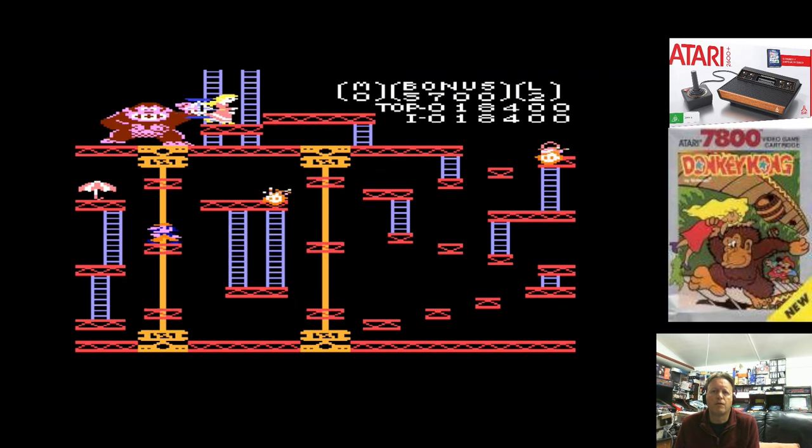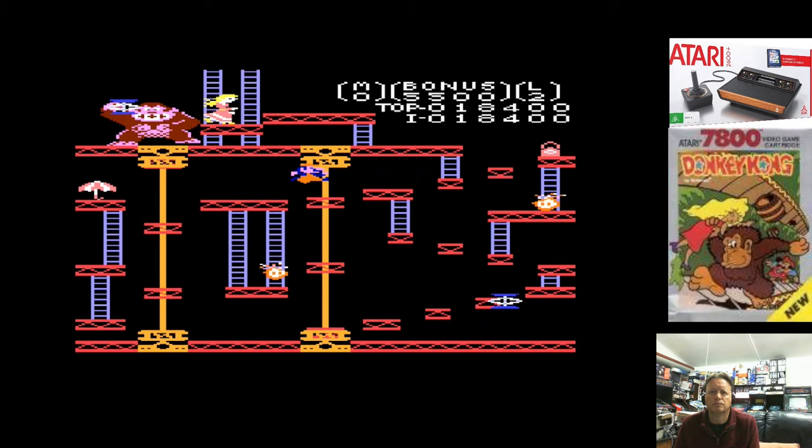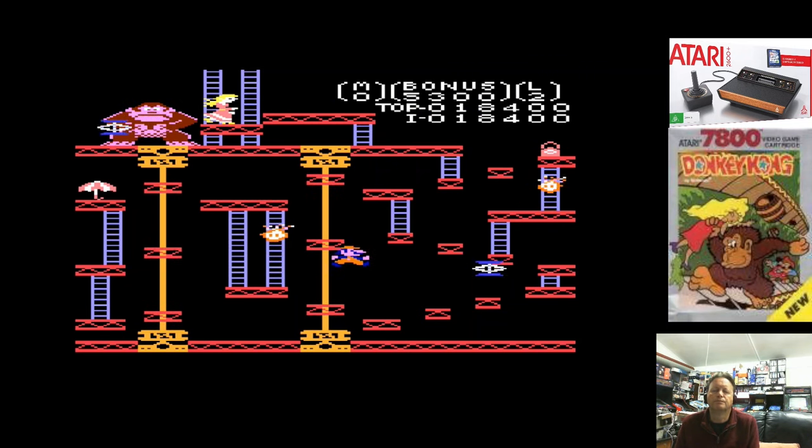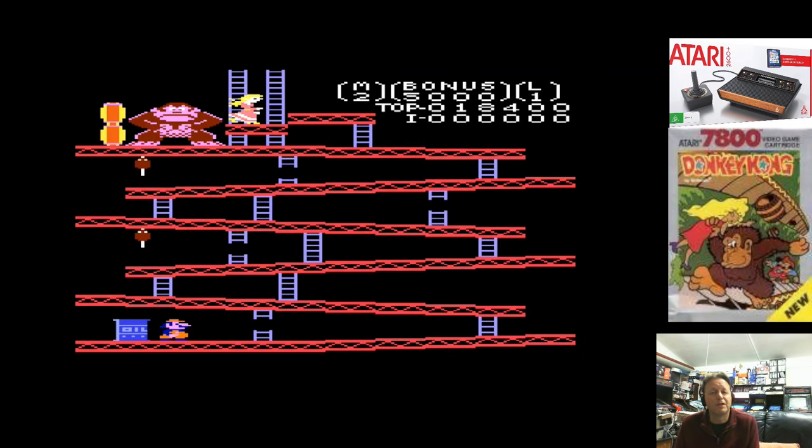Obviously we're missing the pie factory screen. I misstepped. Well, I'm actually really enjoying this so I'm going to have another go. I just like playing Donkey Kong.